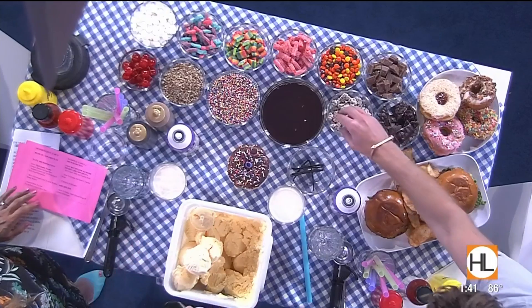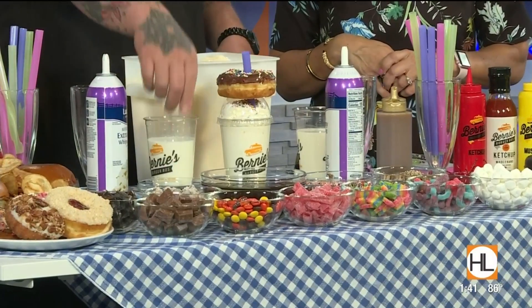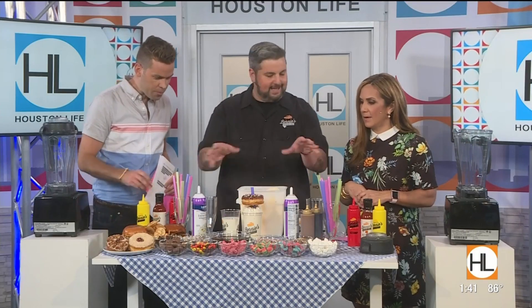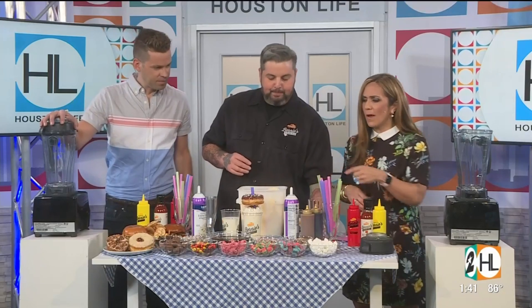It's National Vanilla Milkshake Day, so it's kind of boring, right? I love milkshakes, but let's dial it up. Look at all this! Vanilla's great, but we're going to make it as delicious as we can. We've got some really good high-quality milk, some sweet cream ice cream, and some vanilla beans for you guys to scrape. We'll make the ultimate vanilla milkshake, and then you can top it however you want — dip the glasses in chocolate, sprinkles, or nuts. Look at this with the donut on top.